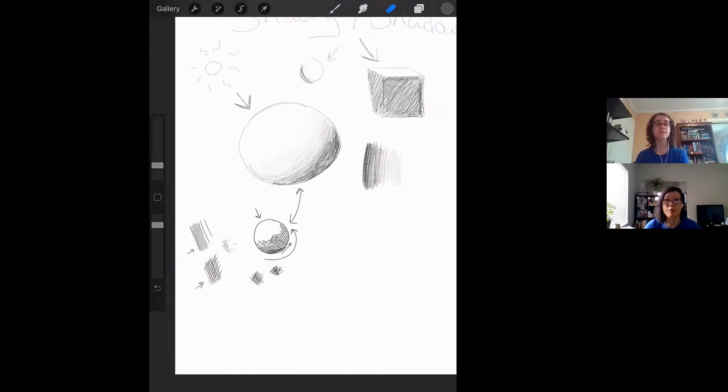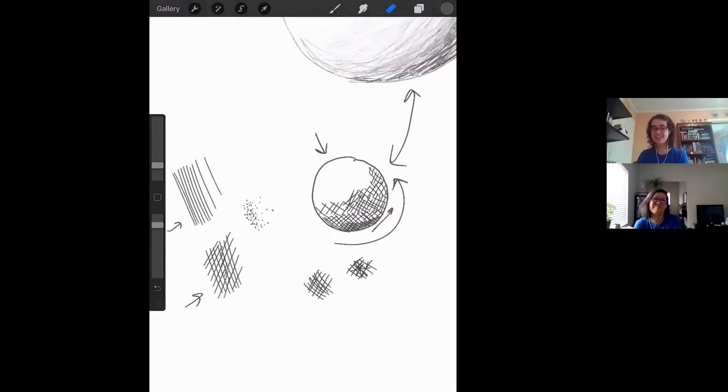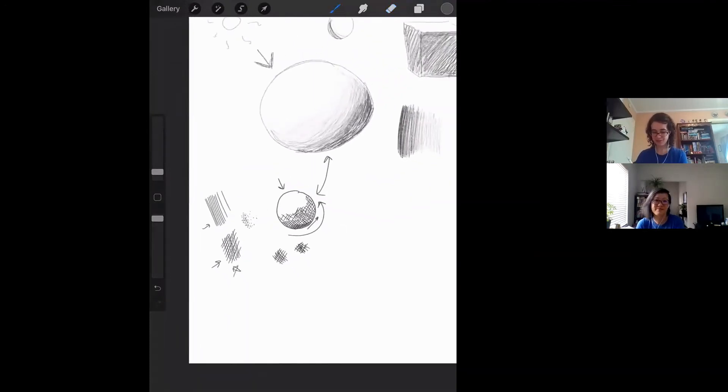I remember the technical term for the dots — it's stippling. I knew it had a different word. This isn't cross-hatching but it works functionally the same; you just need a lot of patience for it. It's all about the sense that the more lines you do close together, the darker it feels, even though functionally this color is not actually different from this color — it's just the degree to which it's present on the page.